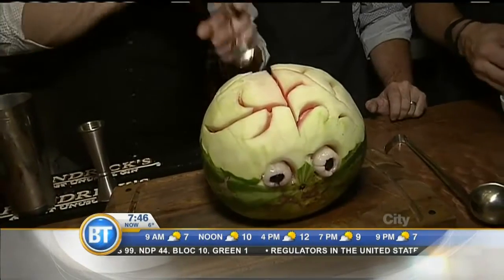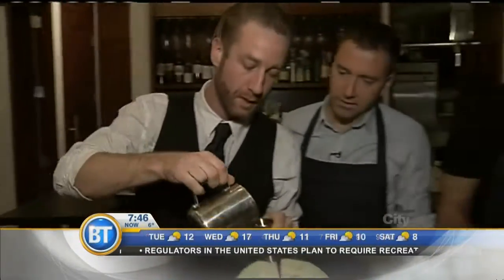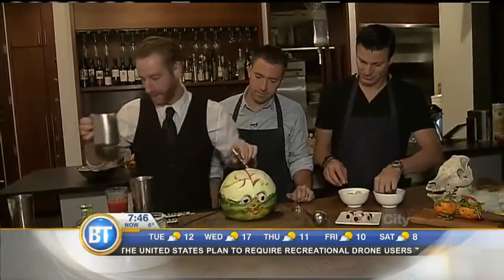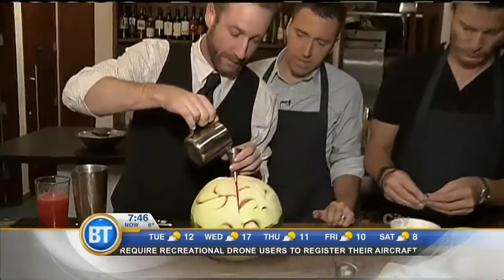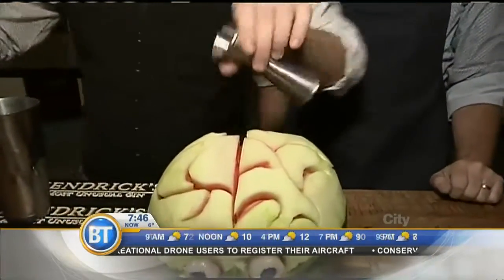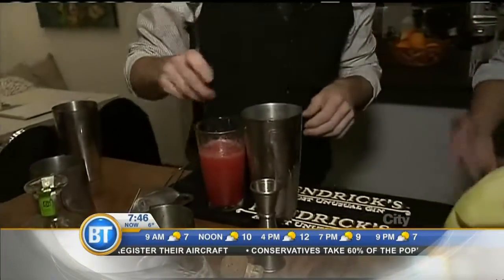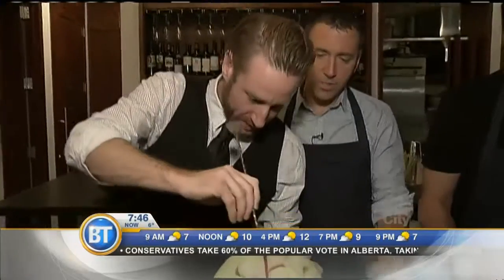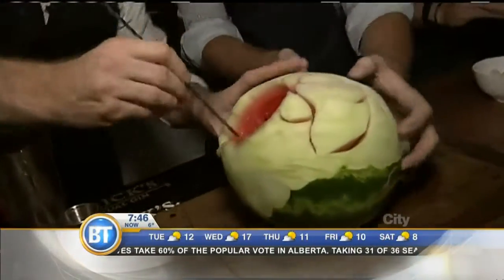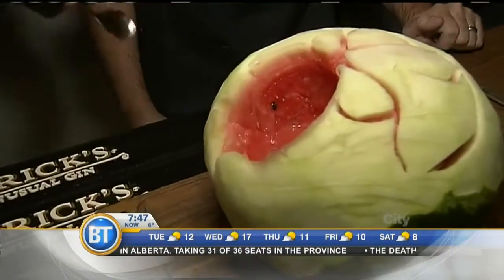We're adding an ounce of simple syrup, which is equal parts hot water and sugar, and one ounce of freshly squeezed lime juice — though bottled lime juice works too. Fresh is so much better, of course. We'll stir this up a bit so everyone at home can see we're actually mixing in the watermelon chunks.